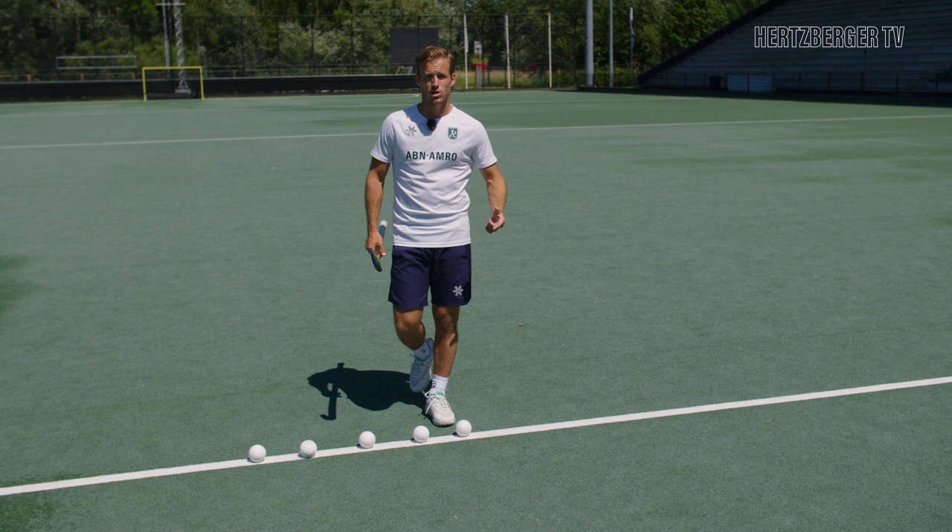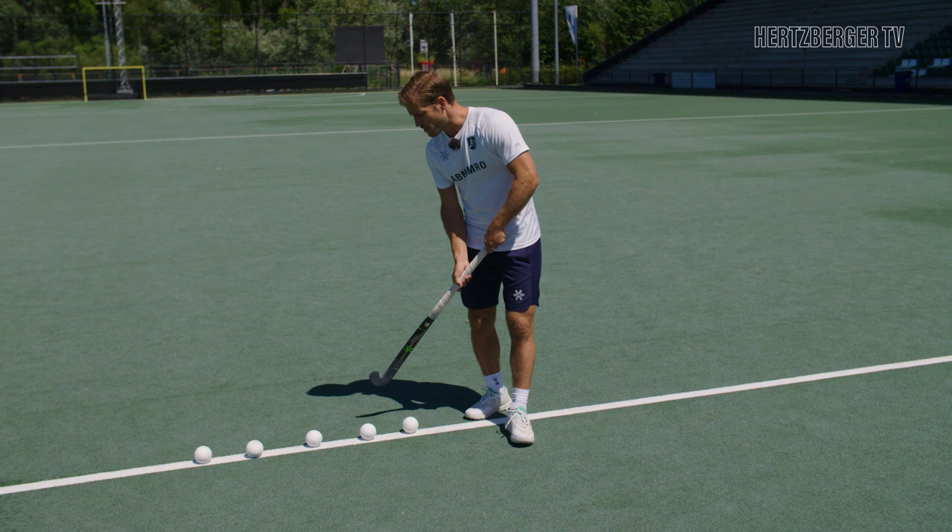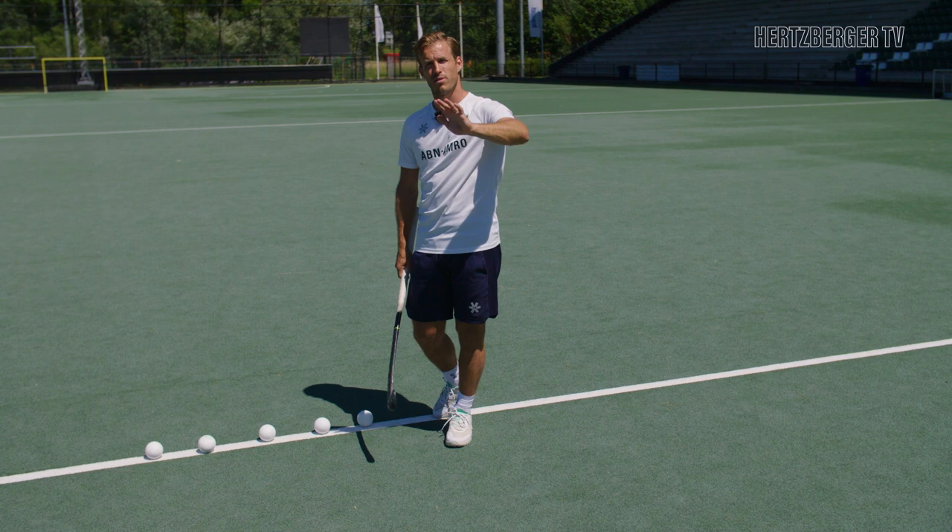The first one: I've got five balls here on the 23 meter line. What I'm going to do is take my first ball, run and shoot, sprint back, take the second ball, and so forth until I get five shots in.